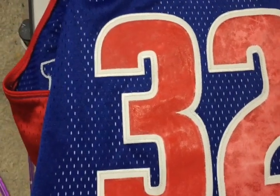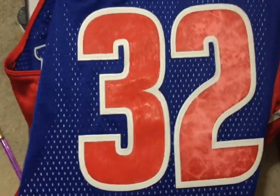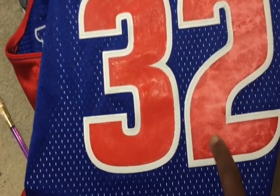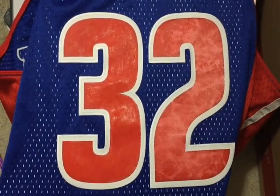This will be a much faster video. As you can see, these are Tackle Twill numbers that I've painted. You can see the number that's painted and the number that's not painted. This number is kind of faded, while this number, as you can see, looks almost brand new.